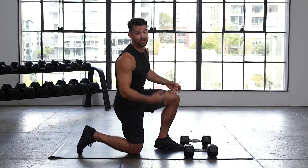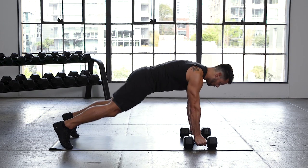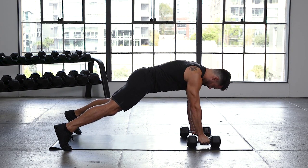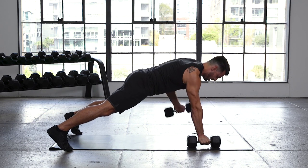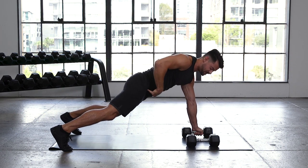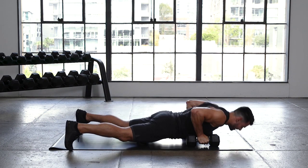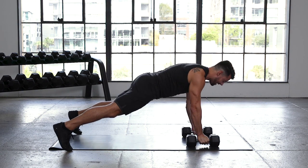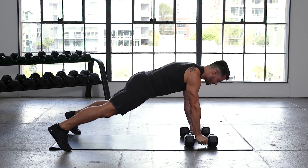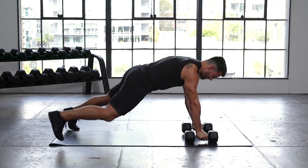Dumbbells going to the ground — we've got that push-up renegade row. Let's get into that high plank. If you need, you can drop to your knees for your push-up — we're going in 3, 2, 1. Big deep breath in, getting nice and tight. As we come to the bottom, we explode up, and then we row right. Right back down, explode up, row left. Just like we did on the shoulder tap, we're focusing on not rocking the hip. When we pull that dumbbell up, that hip is going to rotate away — we push back. Keep hips forward and down, feeling that lower abdomen.